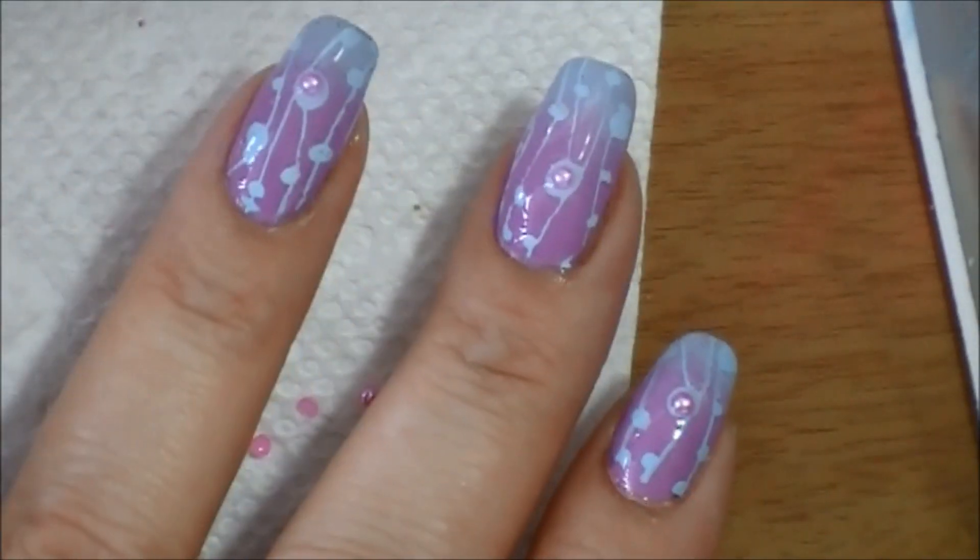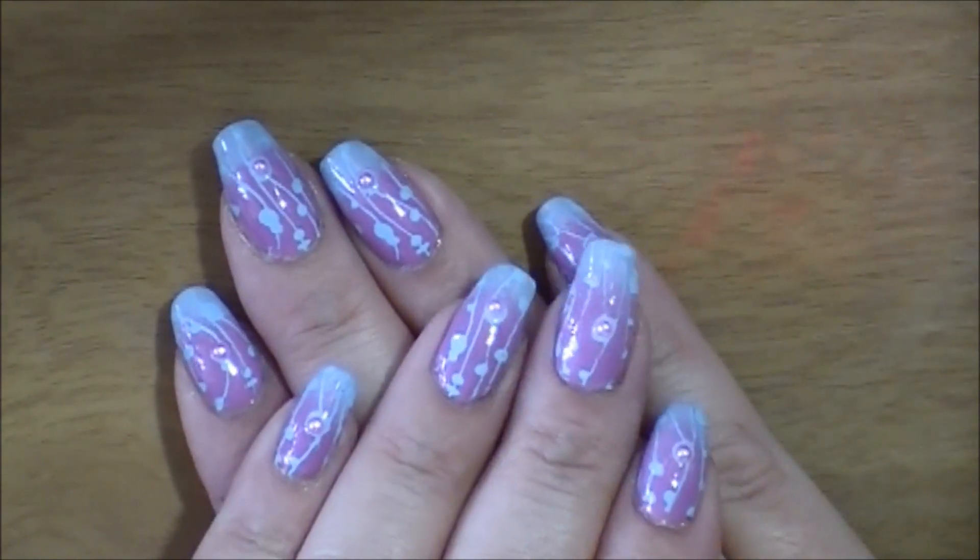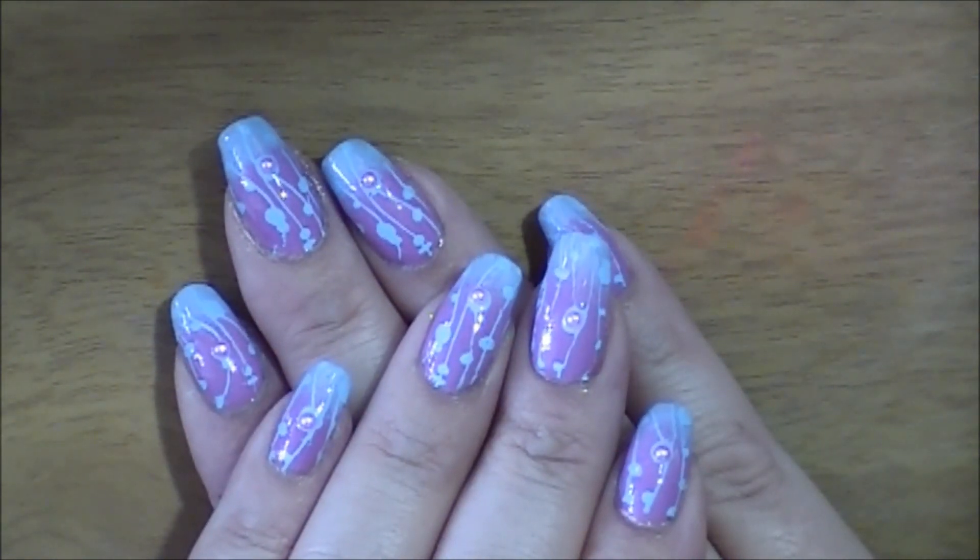I'll show you the finished product. So here's the finished mani. I hope you like it. Thanks for stopping in. Until next time, bye!